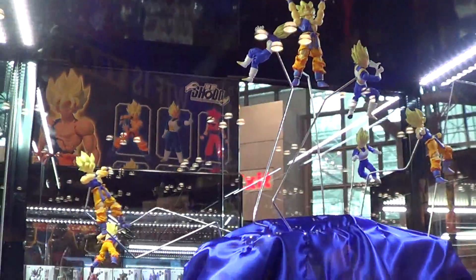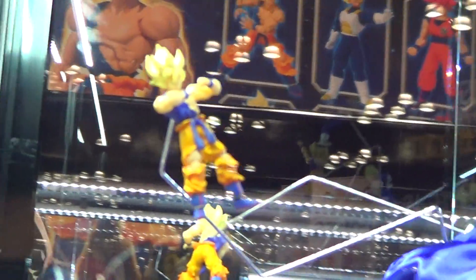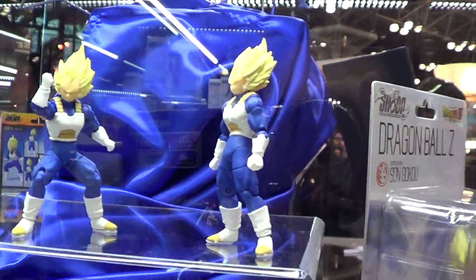And some stuff here. This is what the package looks like. And this is Vegeta.